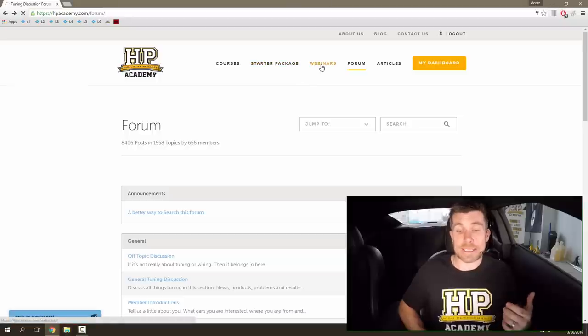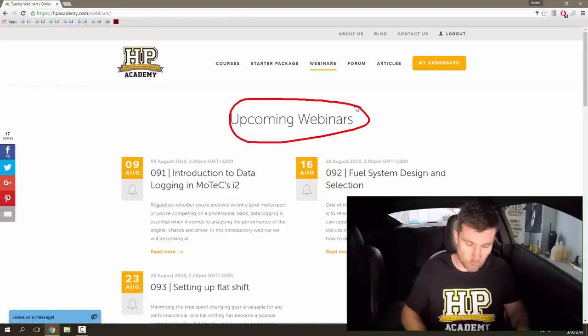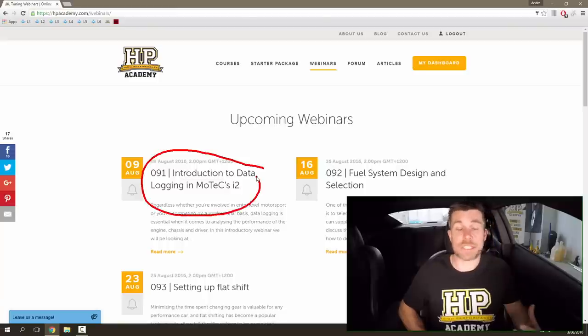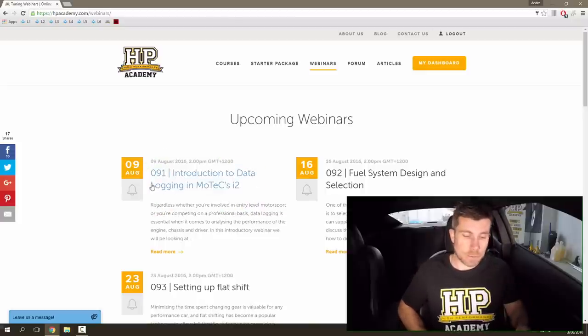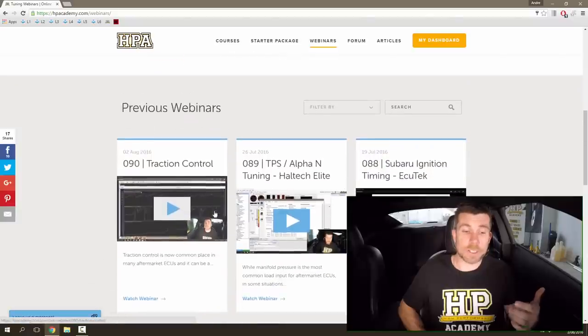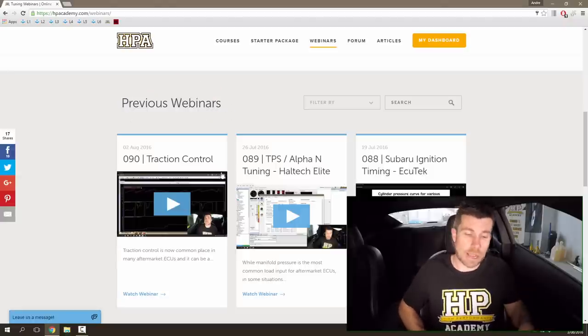Let's have a quick look at our webinars section. At the top of the webinars page we can see our upcoming webinars - a list of all currently scheduled webinars. For example, our next scheduled webinar is an introduction to data logging in MoTeX i2 software. You can click the alarm bell to schedule a reminder email before the webinar goes live. If you can't watch live, scrolling down shows a list of all previous webinars updated after airing. Our last webinar was on traction control, and we currently have 90 previous webinars available to watch at your leisure.